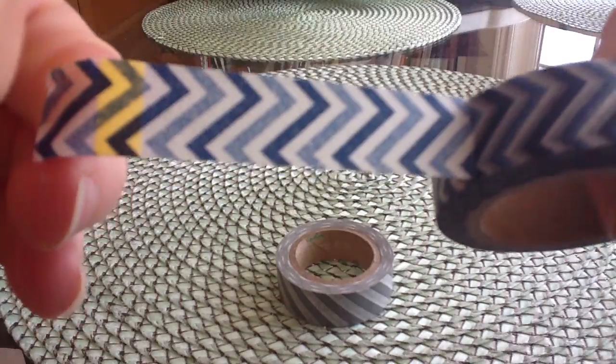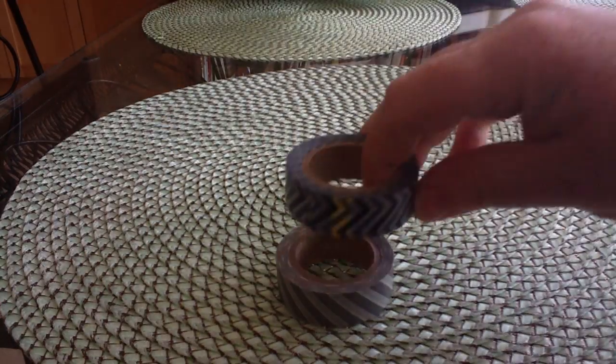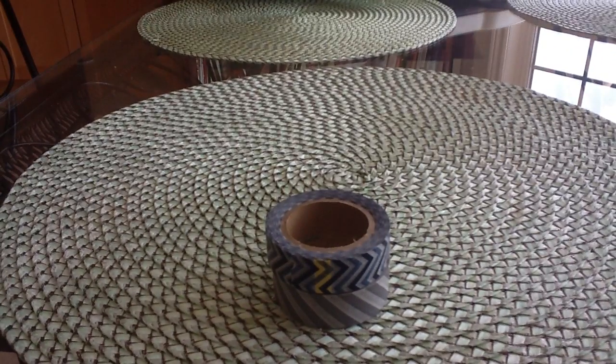I never ordered from Crafty Steels before because the shipping charges for Canada are pretty pricey. But I always ordered paper packs, and this time I didn't order paper so the shipping was a little bit more reasonable. I'm not paying $27 for shipping or whatever — like two-piece charges.